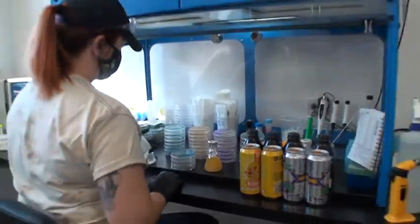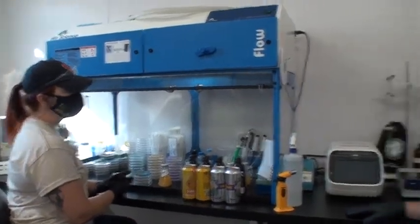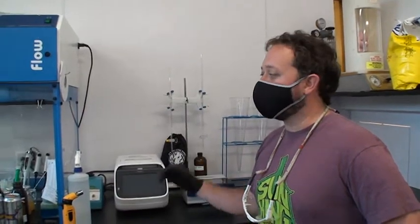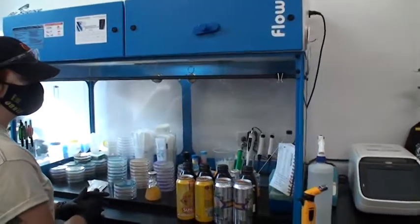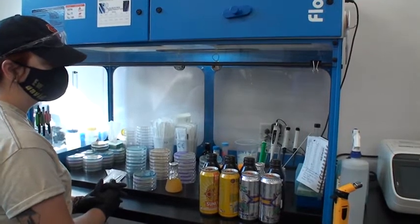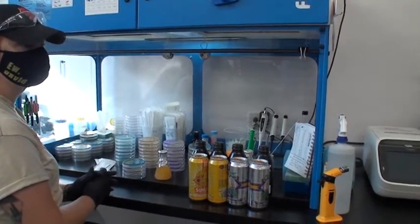Today we're doing a round of plates. We plate every beer at least four times during fermentation — from day one of fermentation to packaging, every beer is plated at least four times. We do this every day: fresh beers that were brewed, beers transferred to bright tanks, beers that are canned or kegged. They get tested at some point during the week, every day of the week pretty much. So you test every beer at every stage? Every stage, exactly.